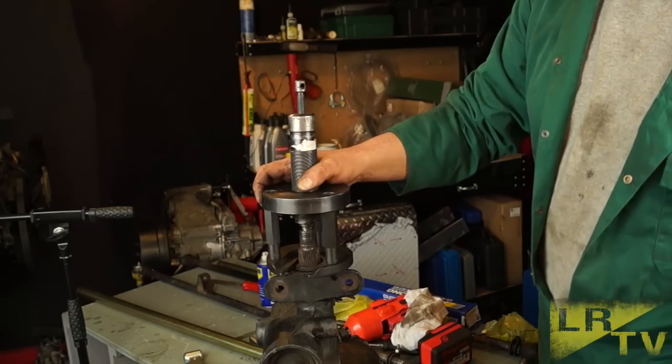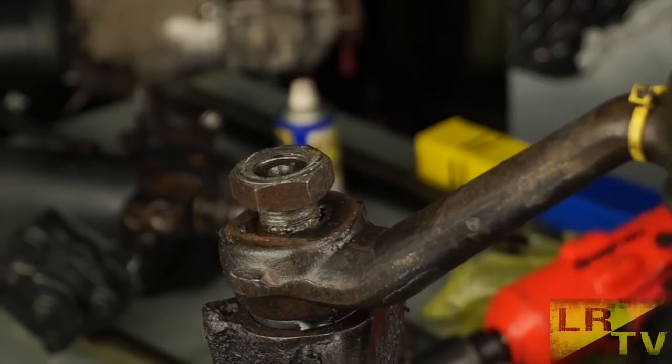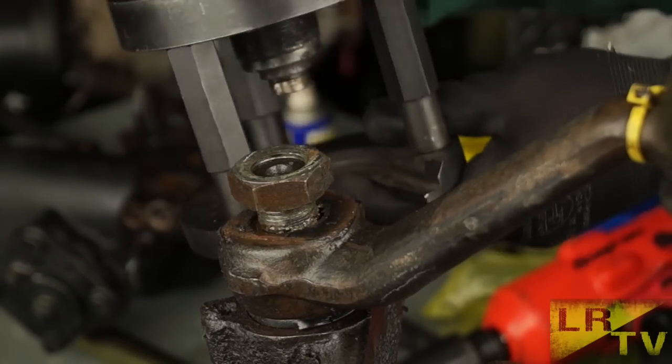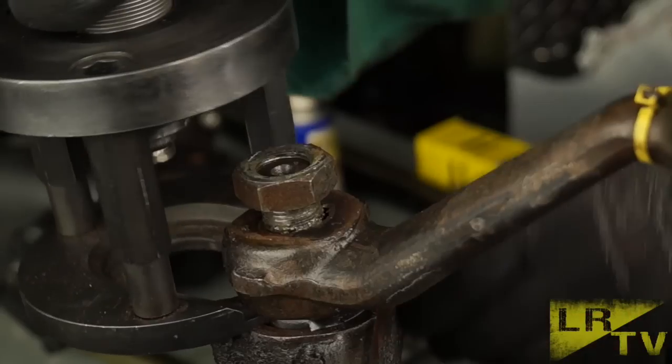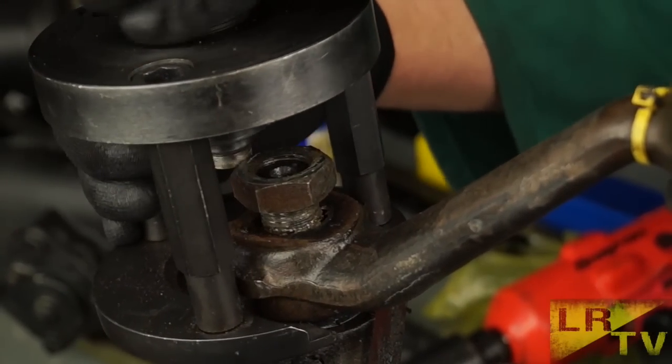Look at that — put the pressure on, tapped it, and that drop arm came off. Now, you really need to put a nut on the thread and use it as a retainer, so the drop arm doesn't fly off and hurt somebody.